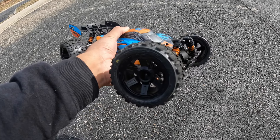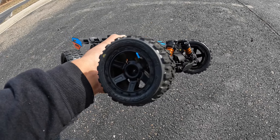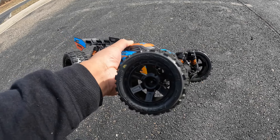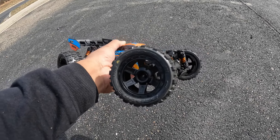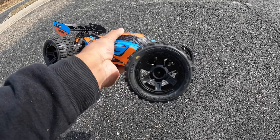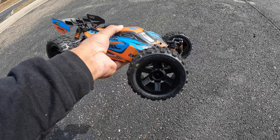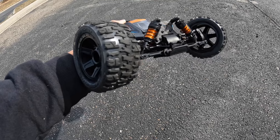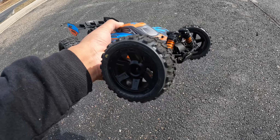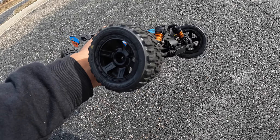These are a little bigger in diameter than the stock tires, so I'm wondering if there would be some more speed in it by doing that. They're also heavier, so we're gonna give it a rip on these. This is probably what I'm gonna keep on for the video when I decide to send this thing off the ramp. Let me go ahead and put the 2s in here — I'm gonna put the stock battery in first, then a 3s battery, get a couple of runs, and see how this goes.